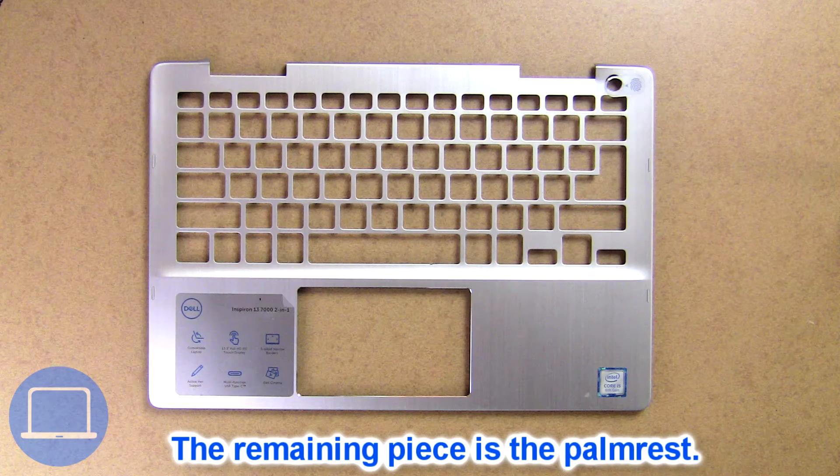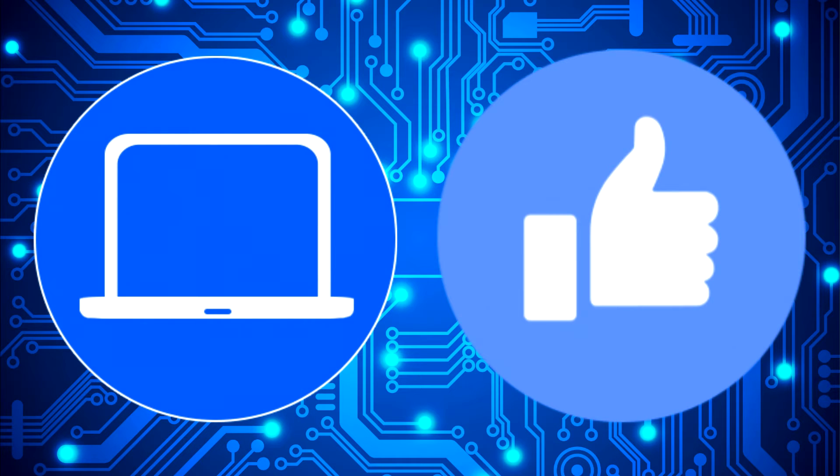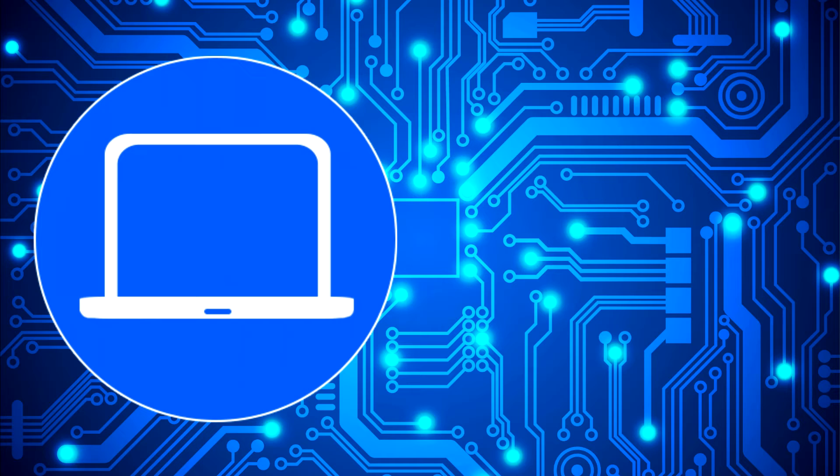The remaining piece is the palm rest. Thanks for watching. Don't forget to like and subscribe if you enjoyed this video. And if you need more, check out this playlist to watch other tutorials for your laptop.